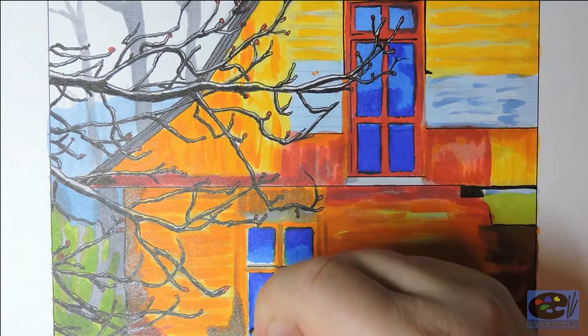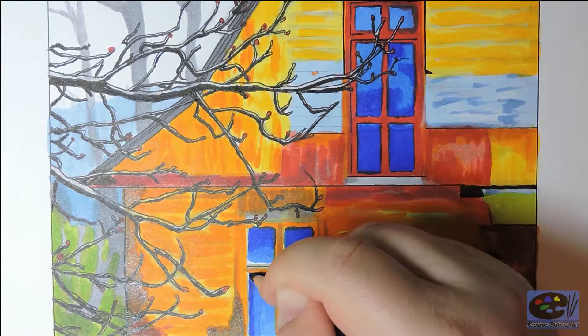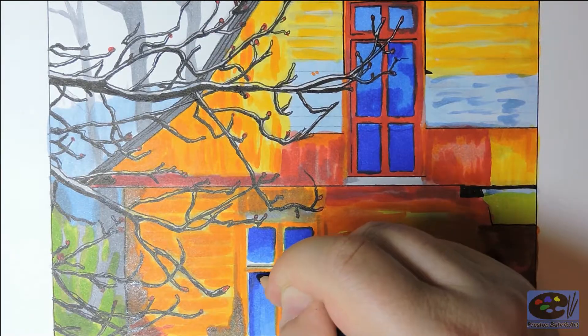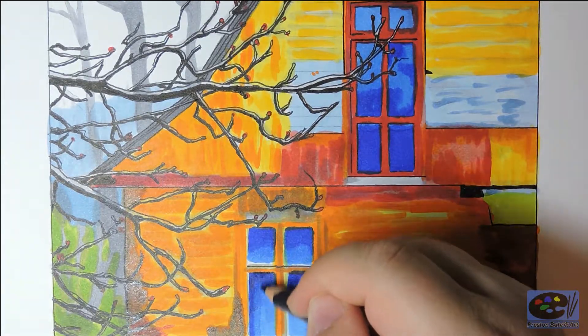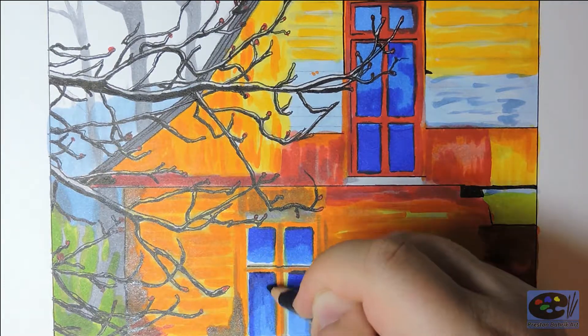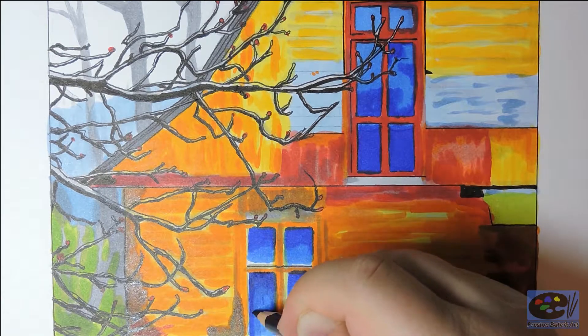Hello and thanks for checking out my channel. Today I have a short video on basic coloring and textures. I had this video recorded from start to finish but the camera was out of focus, so I lost the majority of the footage and this is what I had left to work with.